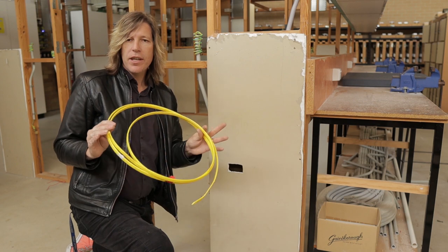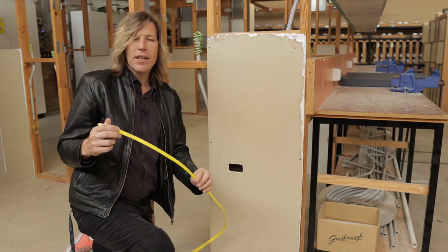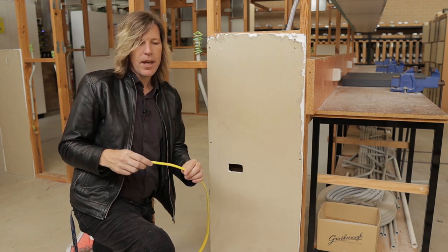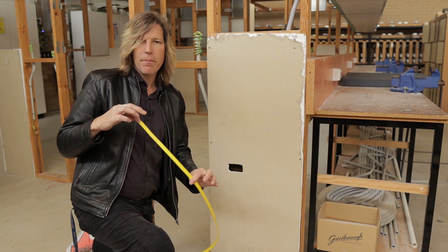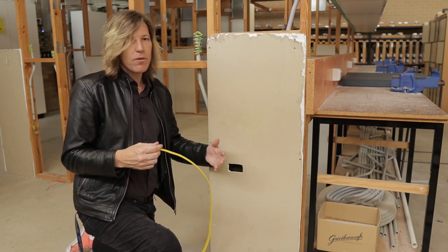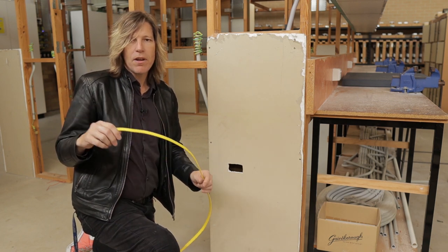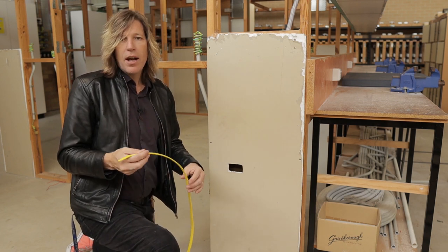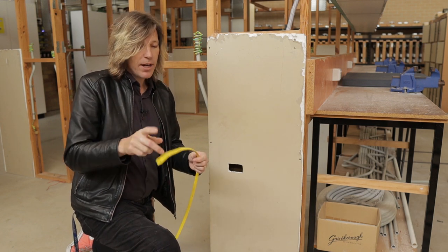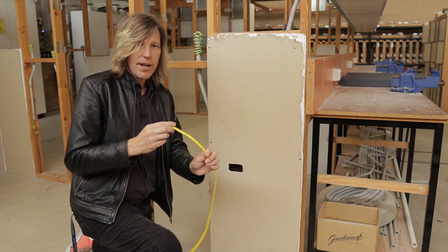The first tool I'm going to use is called a tongue — basically just a piece of plastic from tongue-and-groove flooring that you can buy from any hardware store. Most of the time you'll pick this up off the job site because the flooring guys always have offcuts. Because it's plastic, you can mold it and somewhat bend it to shape.